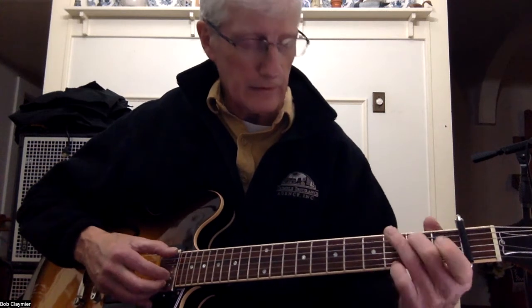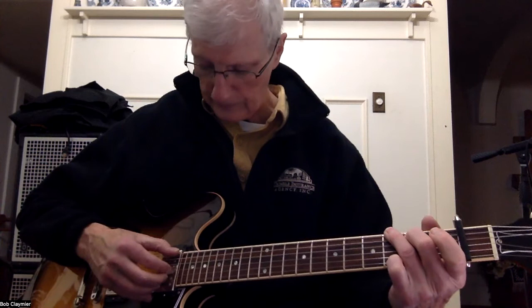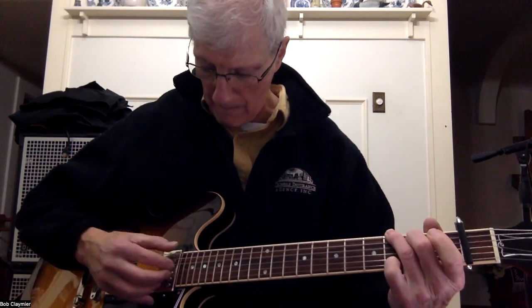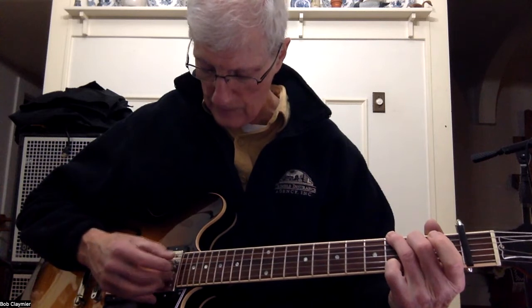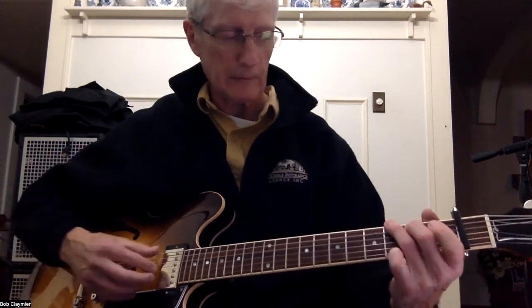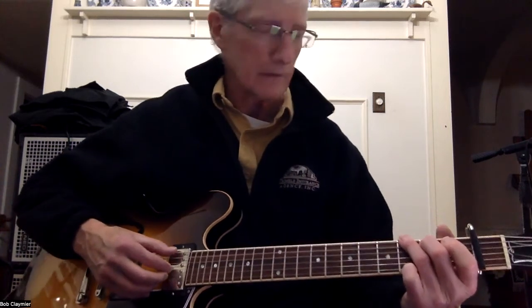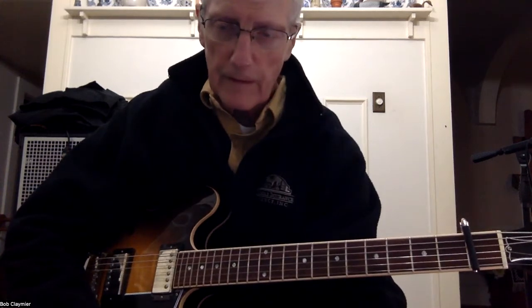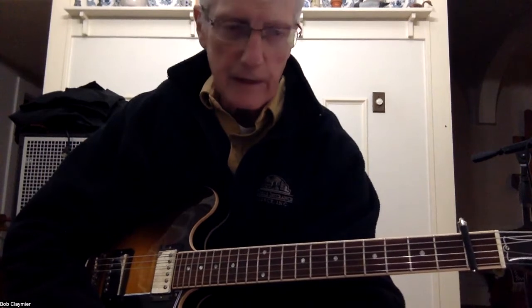For the G, you play six-two-three, four-one, six-two-four — just like the C except you're playing six instead of five. Okay, so that's the pattern. Let's go ahead and play. This is a really nice song; a lot of people have done it. This is a pretty nice version of it, so let's check it out.